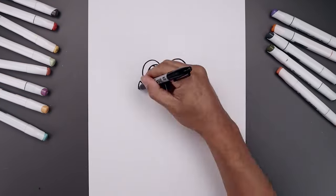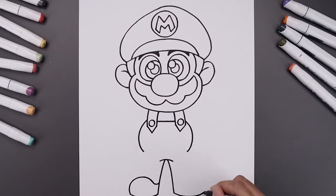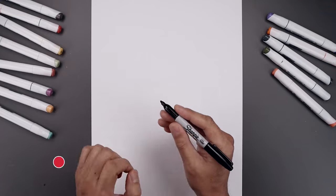What's up everyone, welcome to the club and thanks for joining me for today's drawing tutorial. In this lesson I'll show you step-by-step how to draw a Super Mario. For today's lesson I'll be drawing with a Sharpie fine point marker.